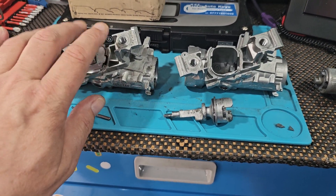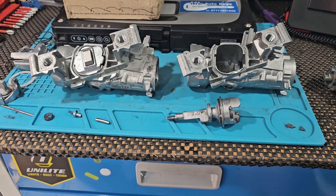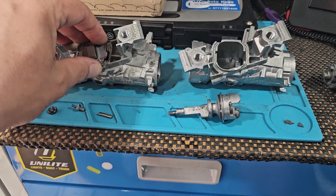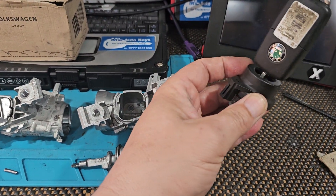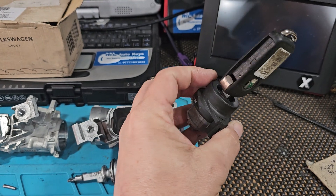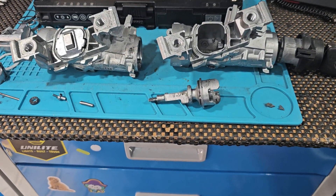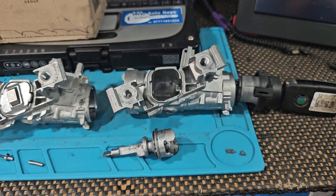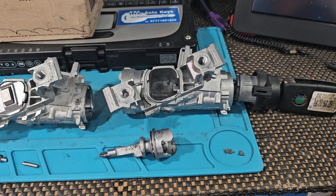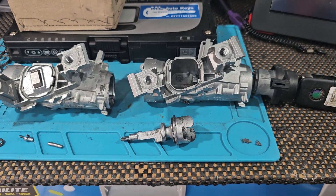This is a Volkswagen/Audi/Skoda/Seat ignition steering lock. It usually has the flip style keys with it. It's not a push-to-start ignition — not the vehicles that have got a button that you press. This is the one where you have the flip key or the fixed head key, conventional type ignition where you put the key in, turn it, start it.